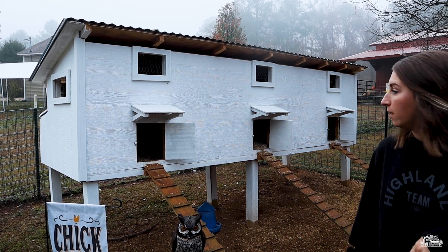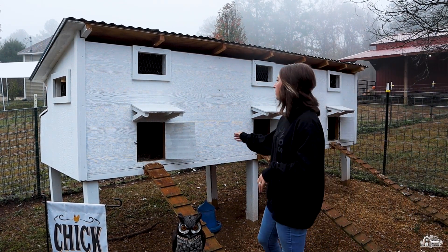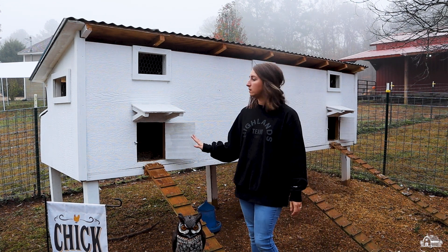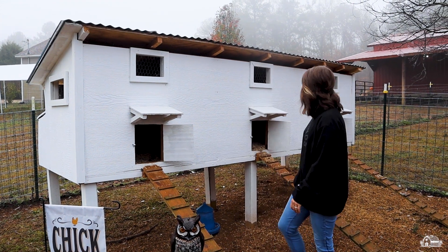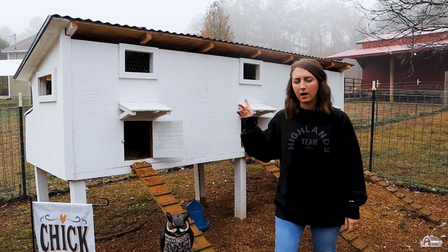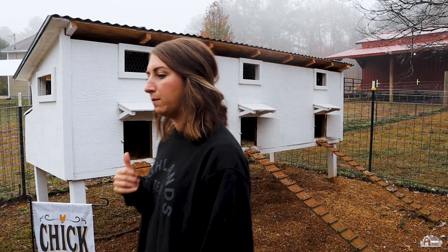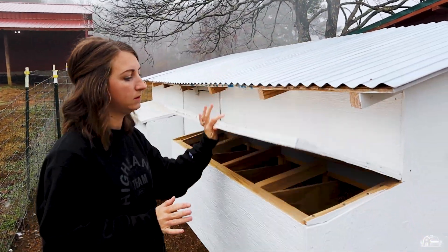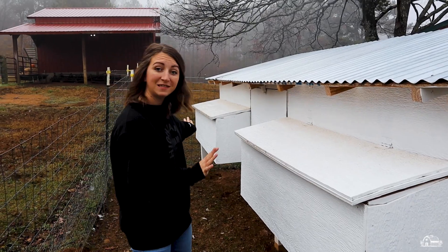This coop we built back around March of this year and we've been really pleased with it. It has three entrances on the front and nesting boxes in the back. I can take you around here and show you what the back looks like — you open the nesting boxes here and collect eggs, and it's like that on both sides.